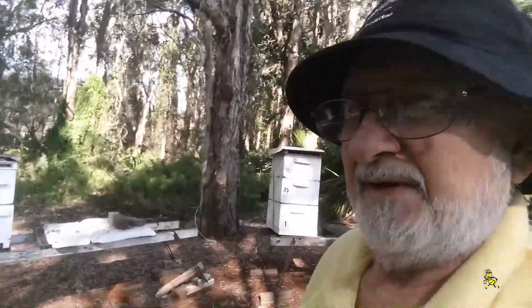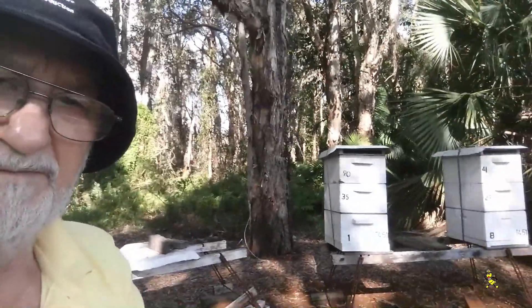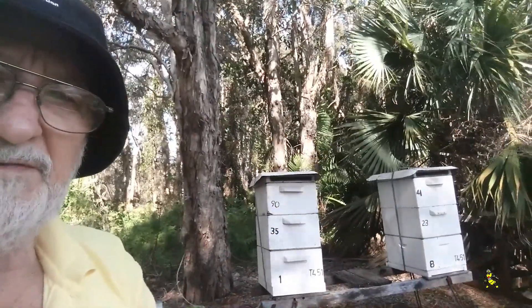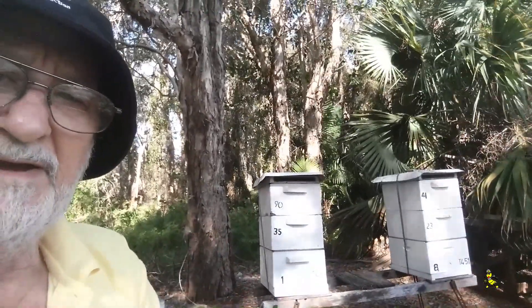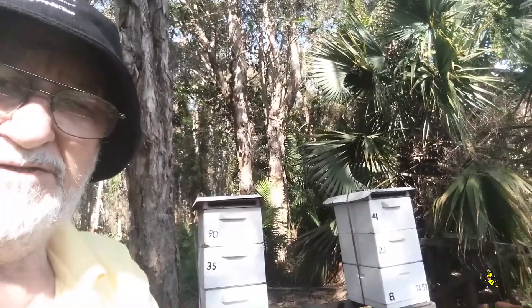Here I'm checking some more hives to see how they're going. There's another couple of honey production hives — these particular hives are nearly full. It's the end of May so they won't need to be fed or have any honey supers changed around.